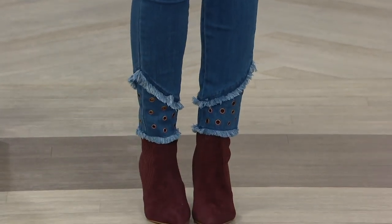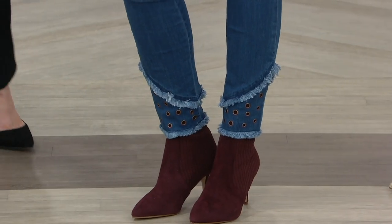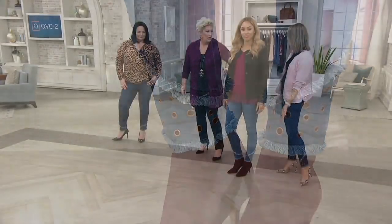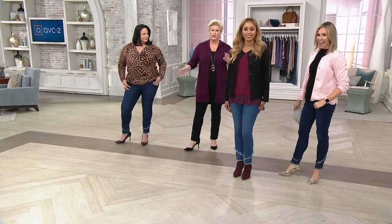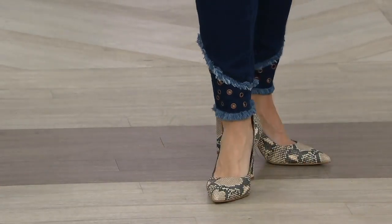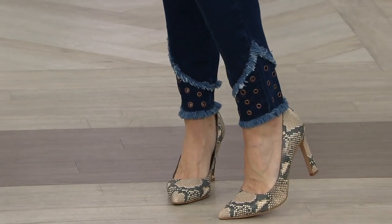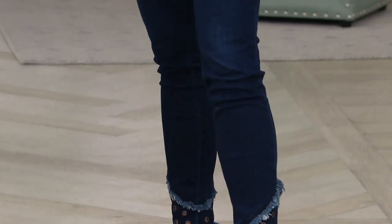Looking cute with high heels and these little booties on Brenda — how cute. She has on the logo top from earlier this hour. You can really shop the whole show and get this look. This little jean you can wear casually, dress it up, dress it down. The grommets are on point, the fringe makes it. You will see these jeans in any boutique or any place for $200 to $220. But they're not going to be this comfortable either.